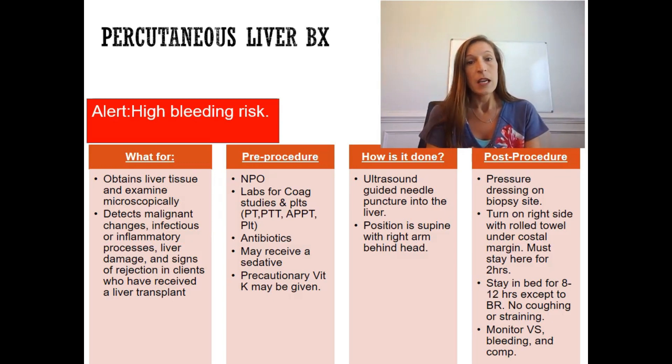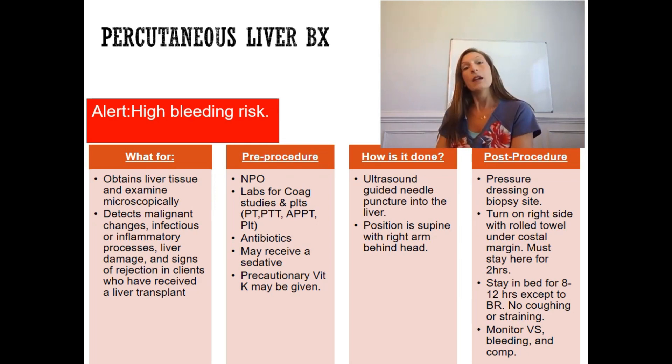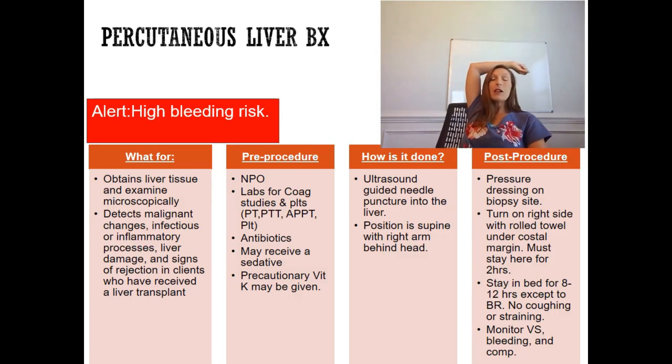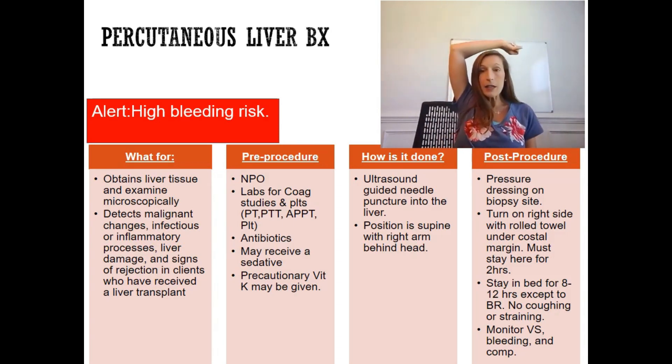The physician will use ultrasound to guide the needle to puncture the liver. The patient is positioned supine with the right arm behind the head. Go ahead and position the patient — right arm behind the head — and get ready for the procedure.